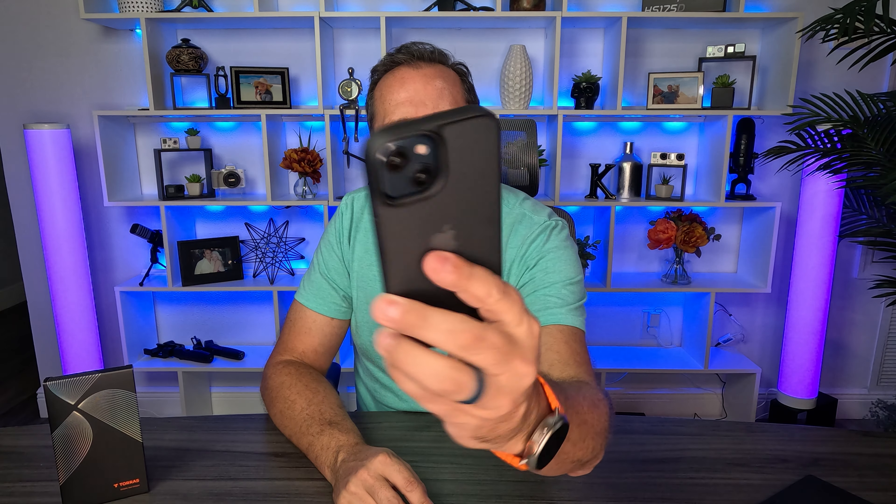I'm here to talk to you about something really cool. I'm surprised I'm this impressed, but here is my new iPhone 15, and on it is the new Torres Guardian case. I have to say I don't know why I'm so excited about a case, but it's super cool. One of the things that I really like about it is it has this great matte finish.